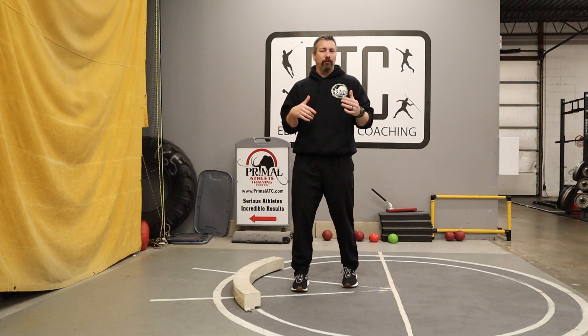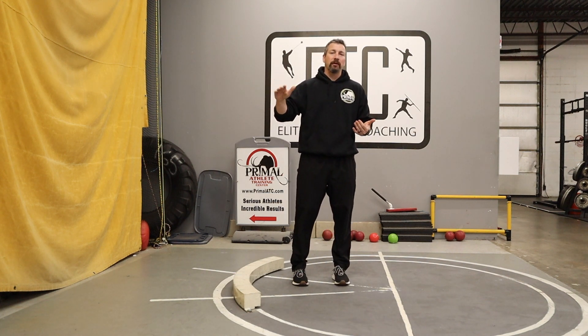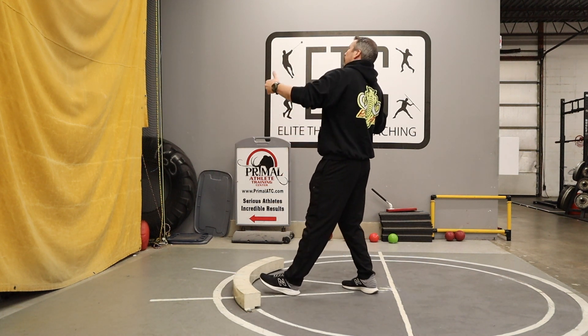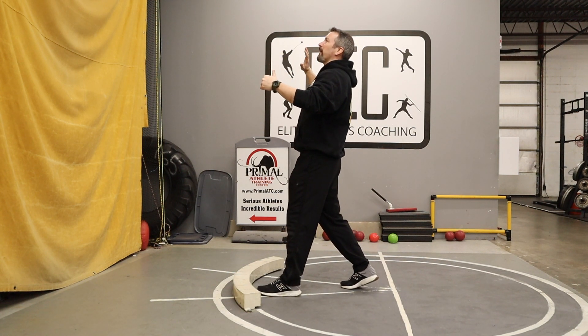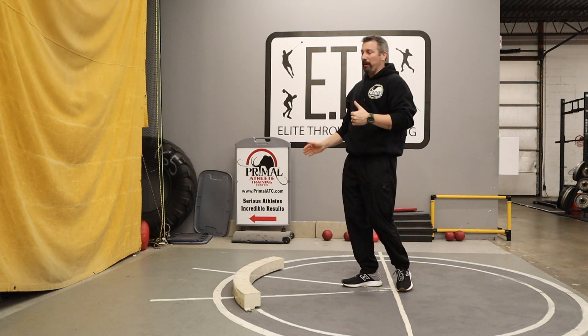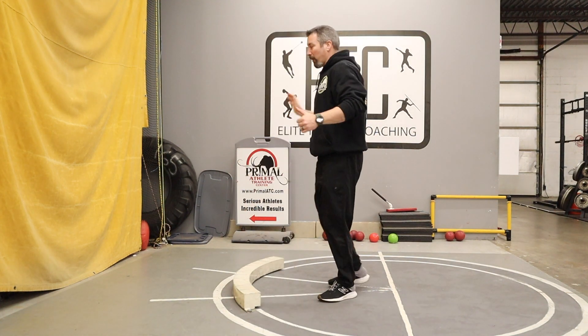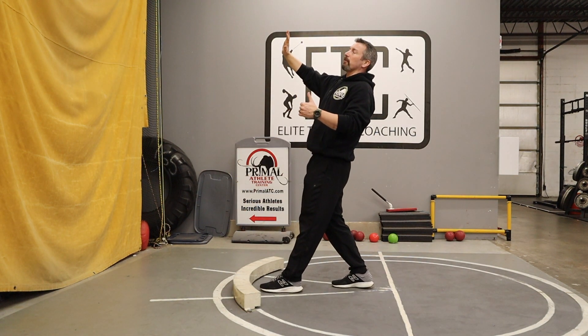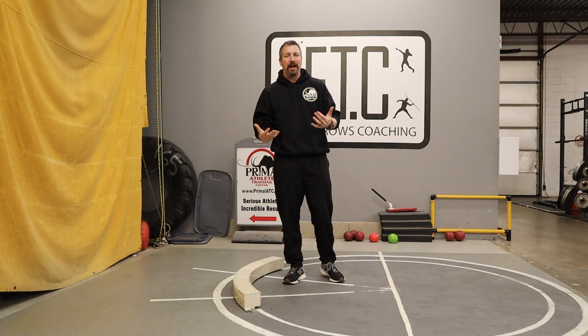Tell me if this looks like your athletes: maybe they've been throwing with you for a couple weeks, a couple months, even a couple years. All of a sudden they're in their power position, coming out of their glide, getting ready to release — everything looks awesome, it looks like it's going to be a real big throw — and at the last second they fall away from their throw. They fall backwards, fall off to the side, or they're throwing from way back and not getting aggressive near the toe board.